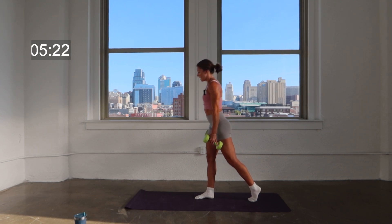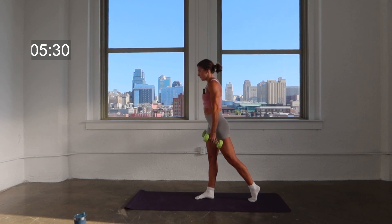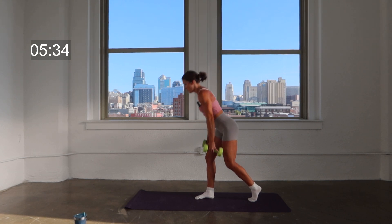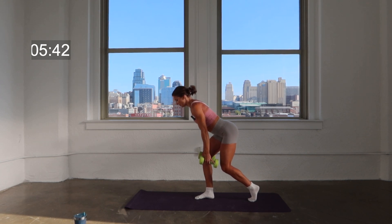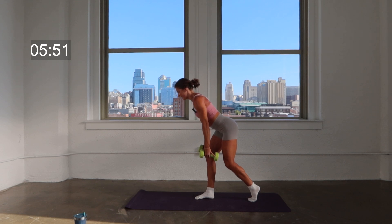Speed it up right here — lower, lift, lower, lift. Waking up that backside of that right leg. Hold it low right here, just pulse. As you do this, pinching those shoulder blades, rolling those shoulders down and back, letting those weights just hang off to the side.